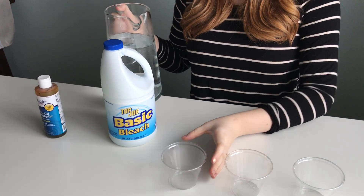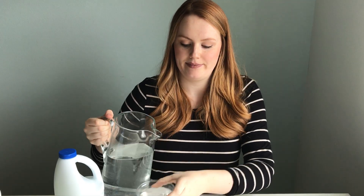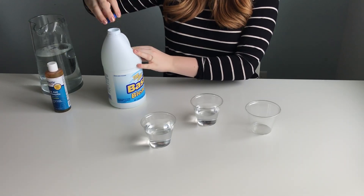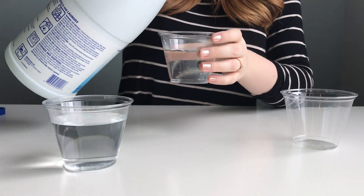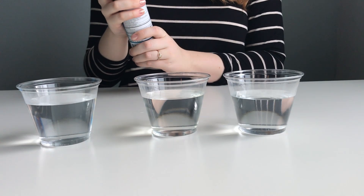In the first cup, you're just going to do 100% water. In the second cup, we're going to do 80% water and 20% bleach. In the third cup, we're going to do 80% water and 20% iodine.